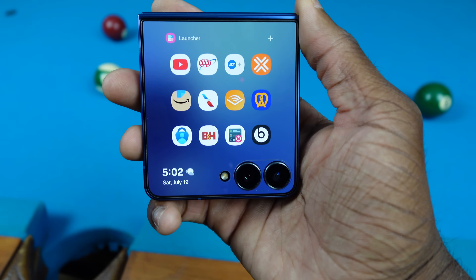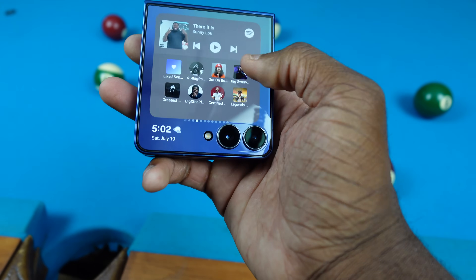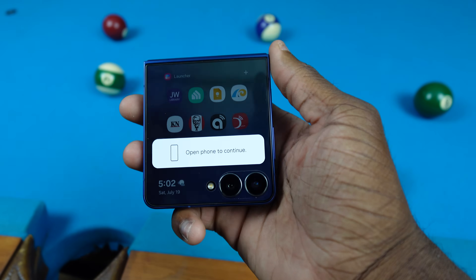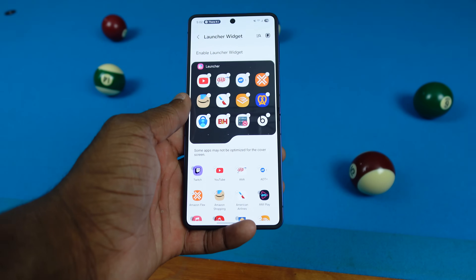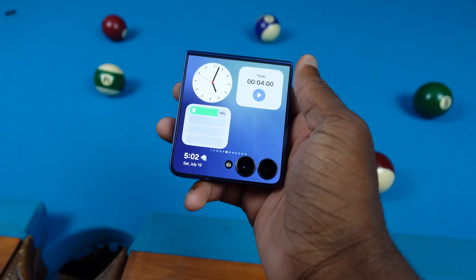We have the Good Lock launcher over here where I can actually add any app downloaded on my phone — that's really dope. I'll show you how to do that in a second. It is limited though, so you can't literally add every single app; you're kind of limited by the amount of apps you can have on there. But you can choose any app you want.